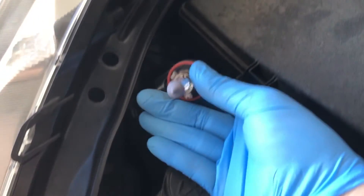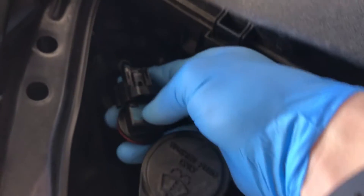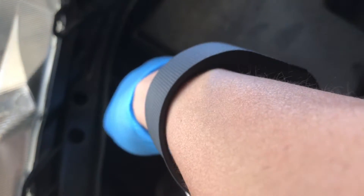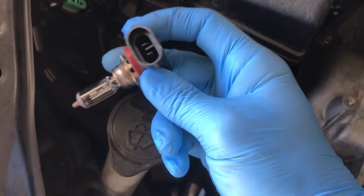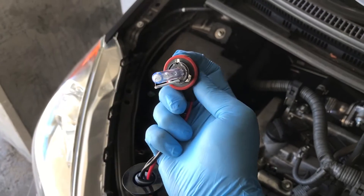All you do is rotate it — if you're facing forward it's counterclockwise. Just reach in there, rotate the bulb, pull it out. That's what the stock halogen looks like, and you just push down on this latch to unhook it. There you go — that's the stock one, and here's the HID replacement.